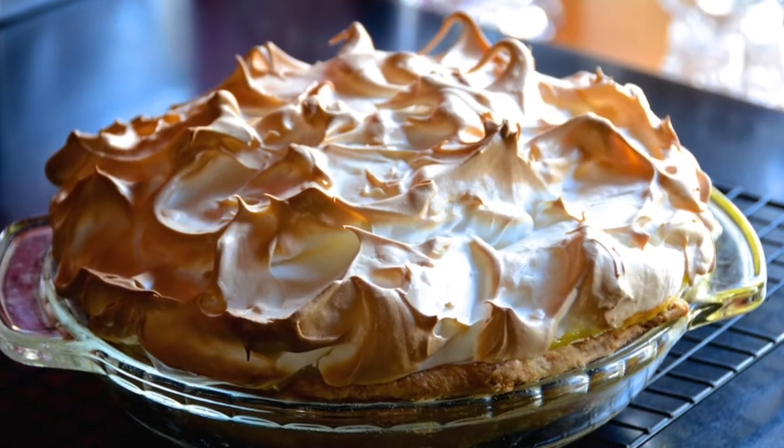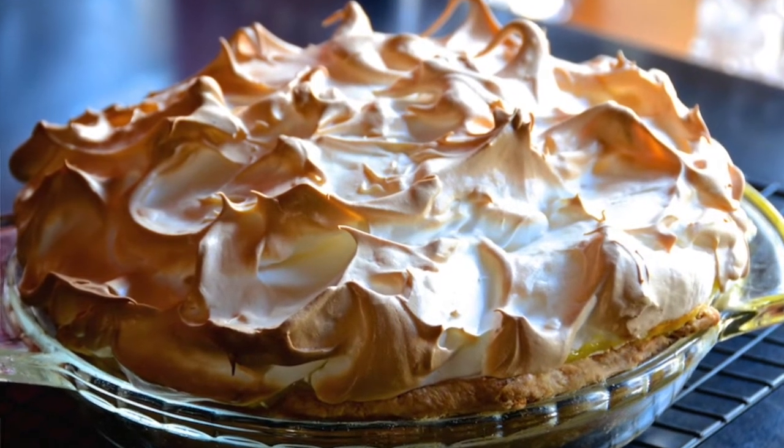Nick's all-time favourite lemon meringue pie today on Weekend at the Cottage. I made this beautiful lemon meringue pie a couple of hours ago and while I was preparing it, I shot the video. I now want to walk you through how to prepare this beautiful magical dessert and hopefully inspire you to take a stab at making it. It is so worth the effort.